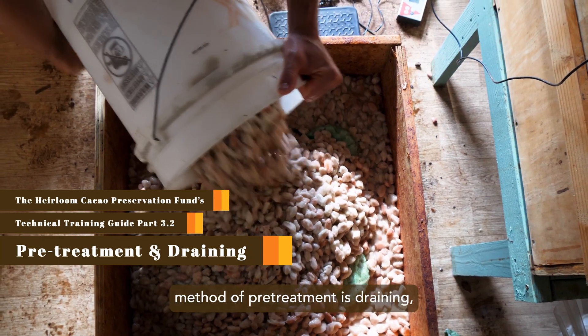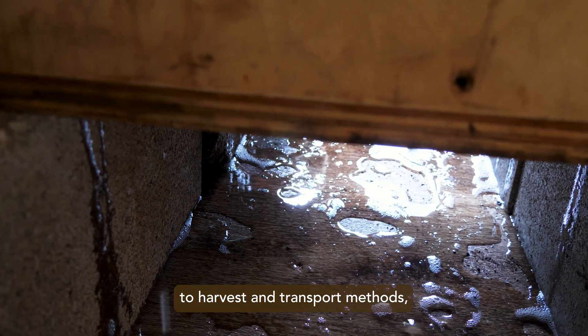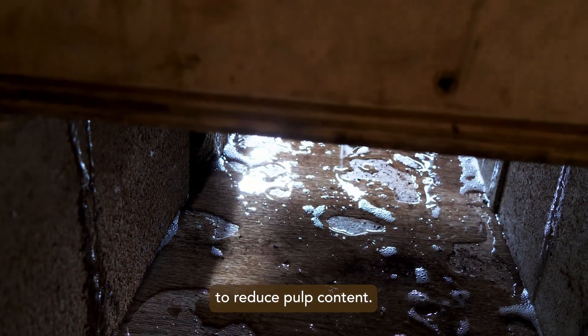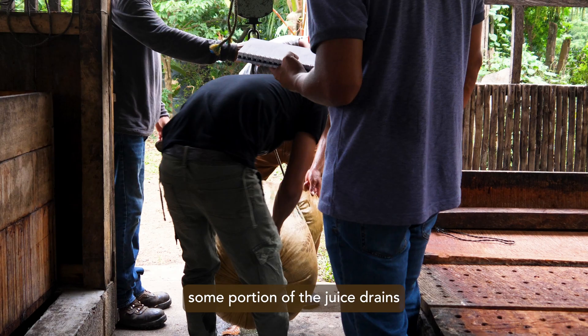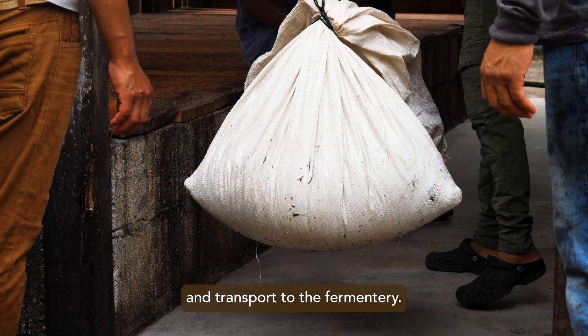The first and most common method of pretreatment is draining, which is sometimes incidental to harvest and transport methods, or it can be a deliberate process to reduce pulp content. Often, wet cacao seed is loaded into rice sacks made from woven polypropylene. During the harvest process, some portion of the juice drains naturally from these sacks during handling in the field and transport to the fermentary.